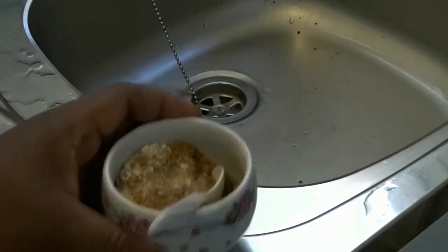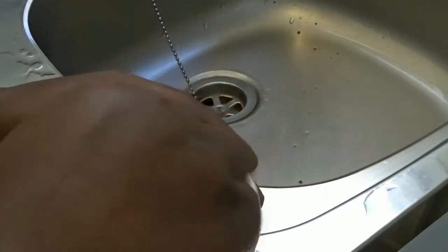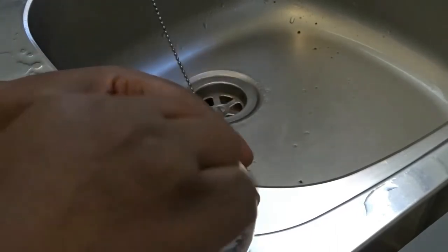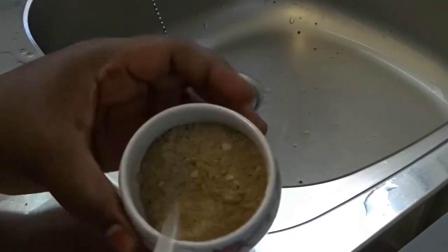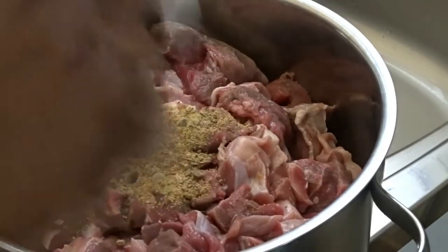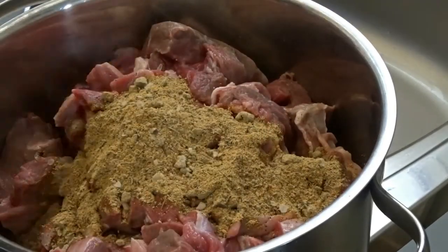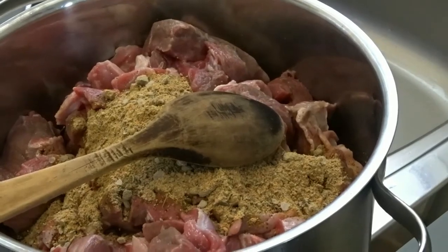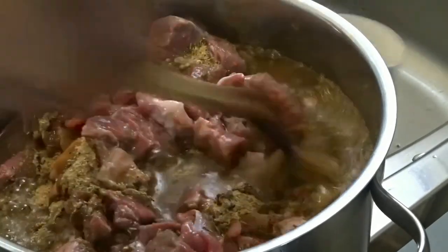My sauce is on the fire. I've blended my tomatoes and vegetables and I'm boiling it so the excess water will evaporate so it will cook easily. I mixed everything together and added it to my meat, gizzard, and geese.